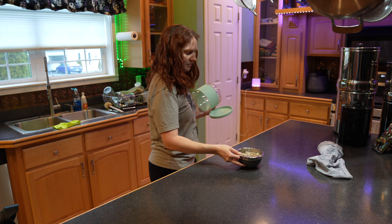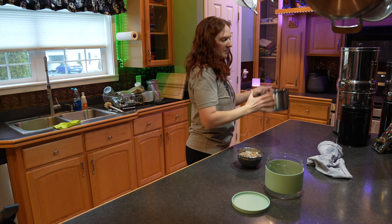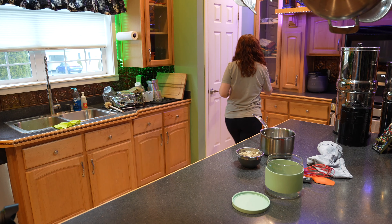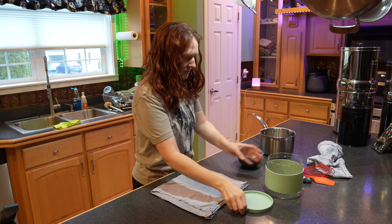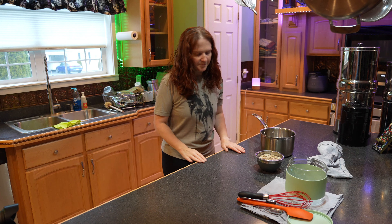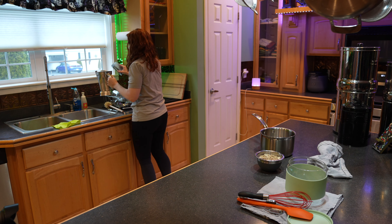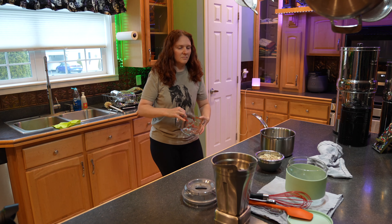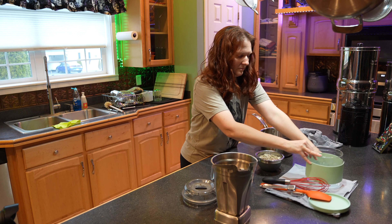Hello everyone and welcome to my kitchen today at Witch Hollow Homesteading. I'm going to be making homemade cashew yogurt. This is something new that I got into within the last three months or so. I love yogurt — it is one of my favorite things to eat. However, vegan yogurt is really expensive and I never like the ones that have all the sugar in them, so I always get unsweetened. But when you get unsweetened you usually can't get flavored, so I finally decided to learn how to make my own.